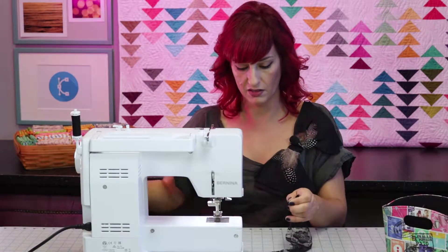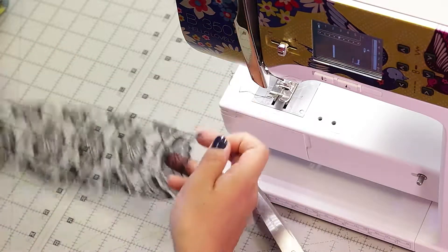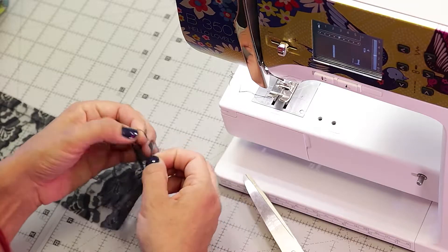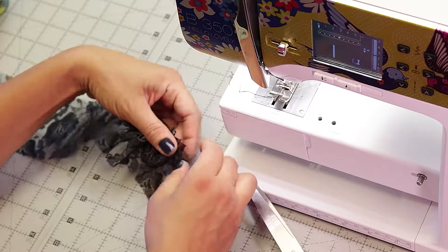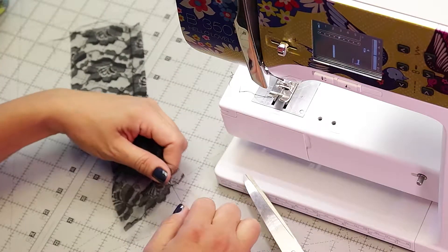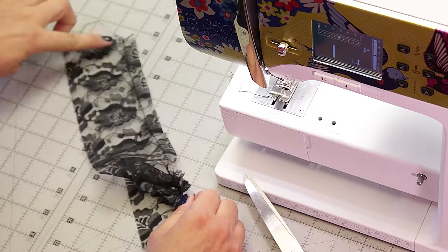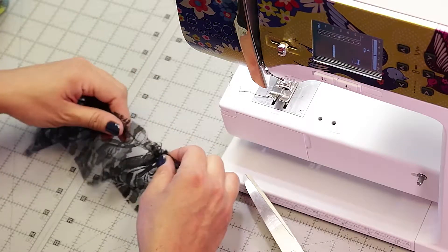Pull it out, leaving a little bit of a tail here. Now that we have the stitch — and it's not very gathered at all yet — you're going to take one end of it and just simply start pulling. The reason it doesn't pull out is the fact that we did that very small stitch at the beginning and backtracked, which reinforced it right at the edge.